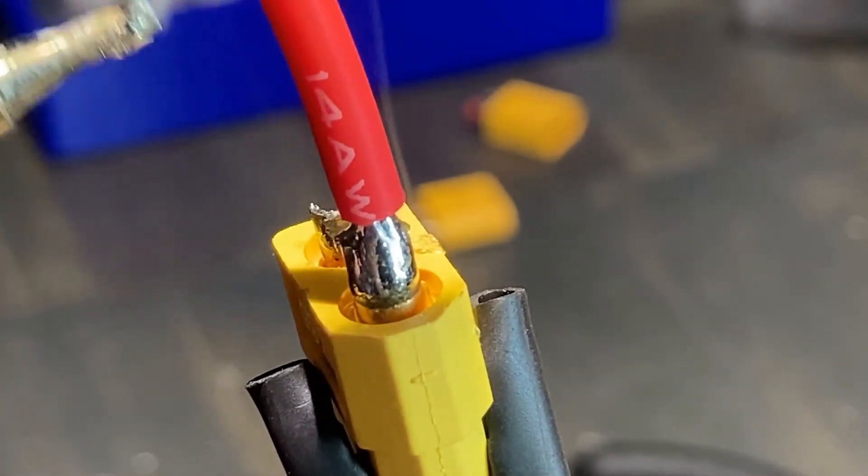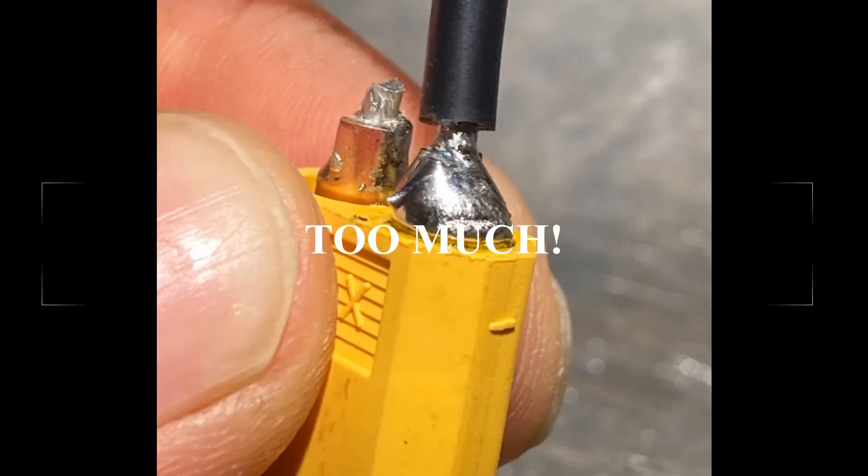I have included examples of what too much and not enough solder looks like in the cup terminal.